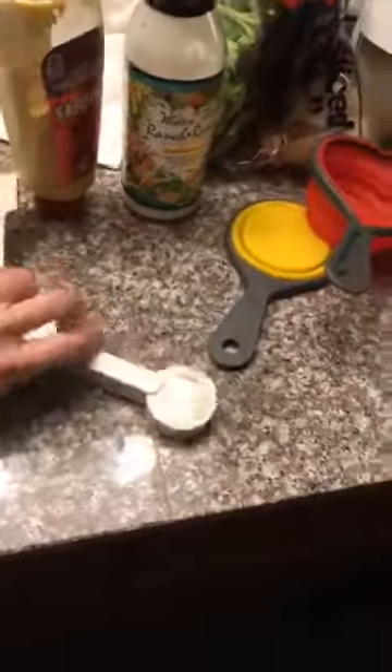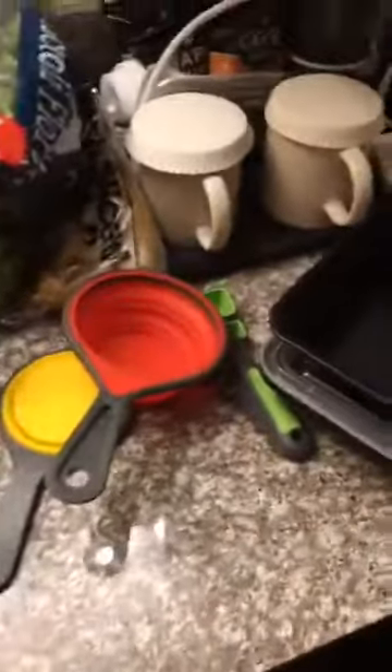So the first thing I did whenever I got to San Diego was go to the grocery store, and I'll show you a basic meal that I made. This is totally on a shoestring budget. I decided I wanted to keep it super simple.